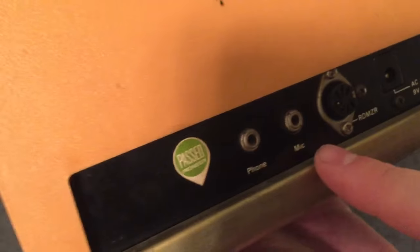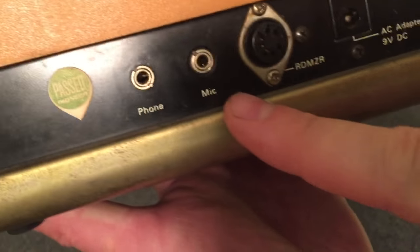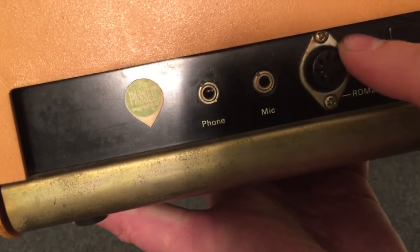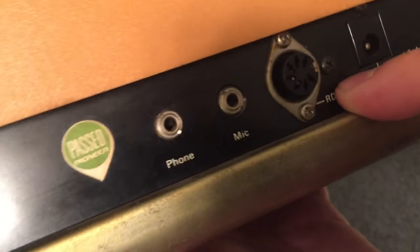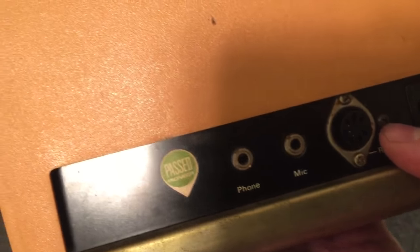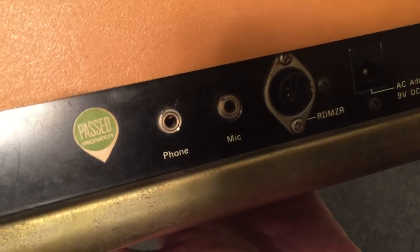"Mic" obviously — so you plug in your mic so that you can record the outgoing greeting. And then you have a universal attachment here, also known as a DIN connector, so that you can connect the actual telephone line right there. And then your AC adapter.